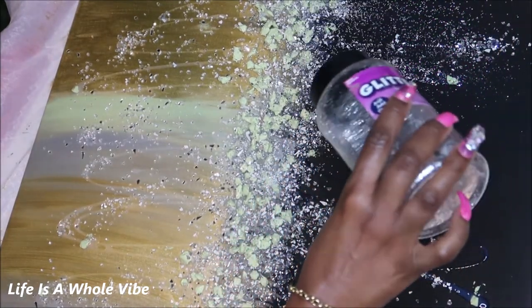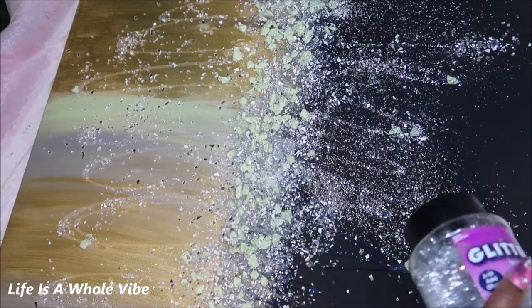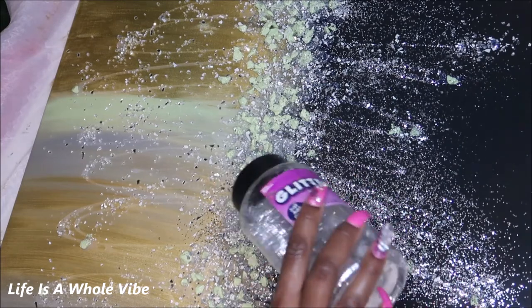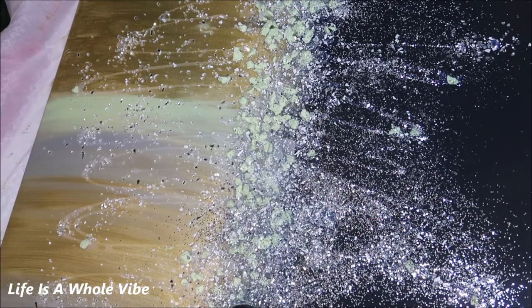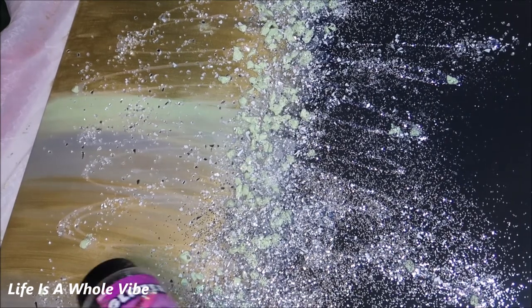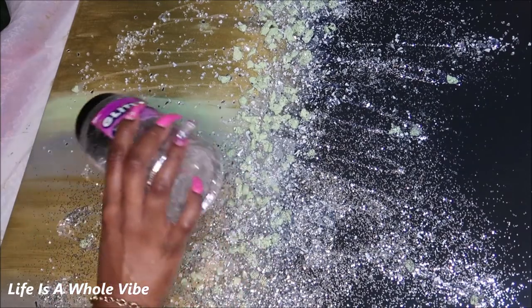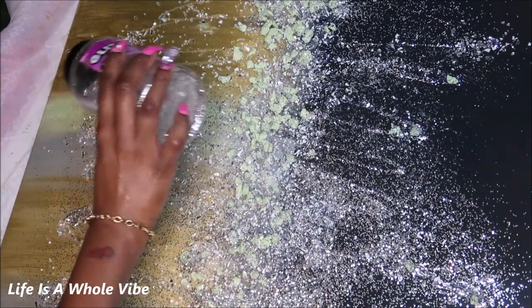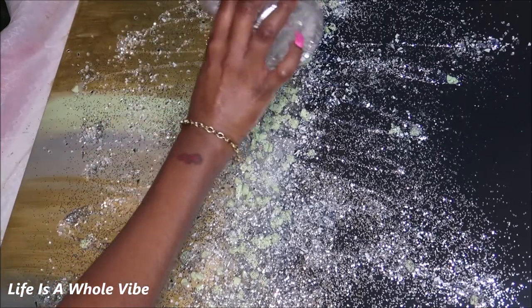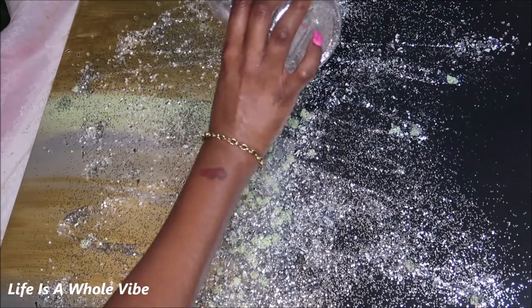I'm going in with a thicker glitter — I wouldn't call it chunky because I have chunkier glitter, but it's just not a fine glitter. I like to use a nice thick glitter like this one because the sparkle is just different from a fine glitter. After this I'll go over it with another glitter, but you don't have to use so many different glitters — it's definitely your preference. If you only have one type of glitter, just roll with that.